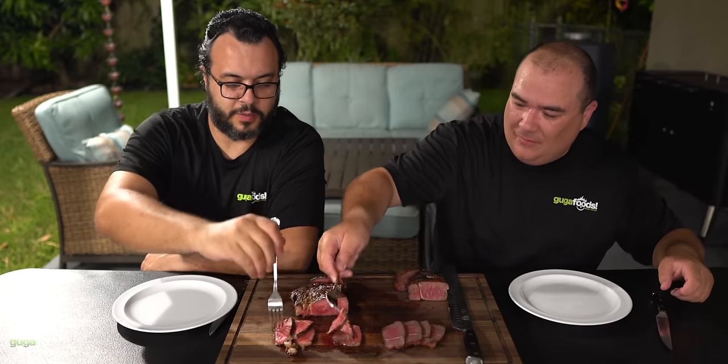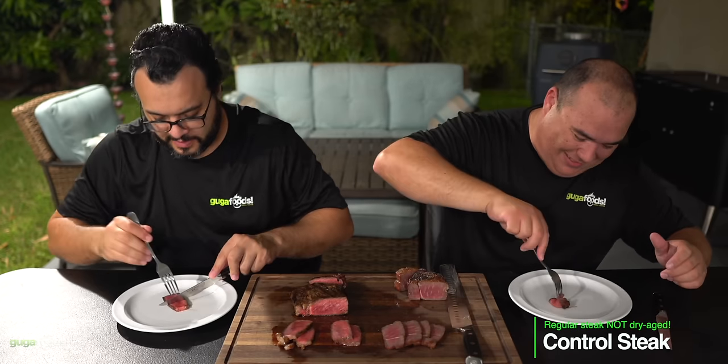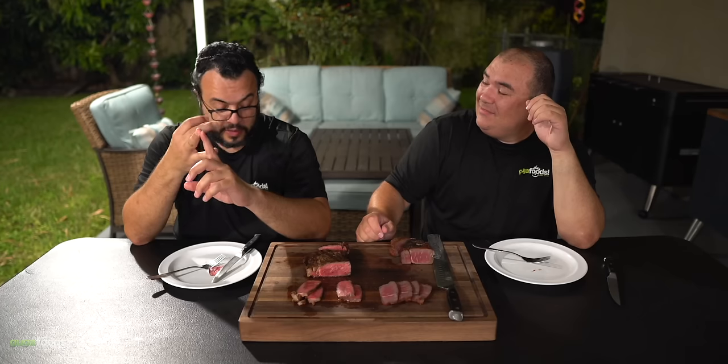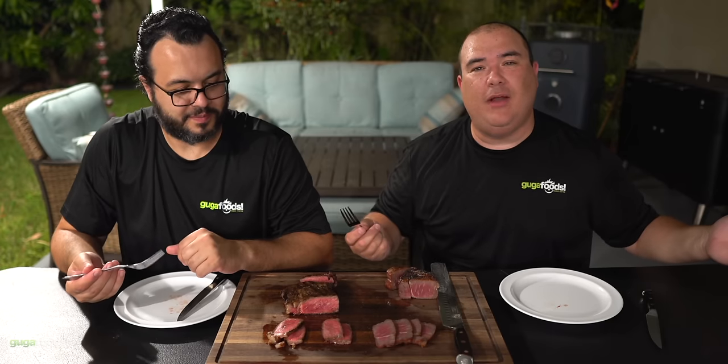Perfectly medium rare everybody, just the way we love it. Maumau loves sous vide so medium rare is our thing. Cheers everybody. Wow, that's a perfect steak. The little char on the outside from the charcoal — it's been a while since I had that. The salt is perfectly on point. Ten out of ten. I 100% agree. I like to call that a Guga steak — it's good all the time.